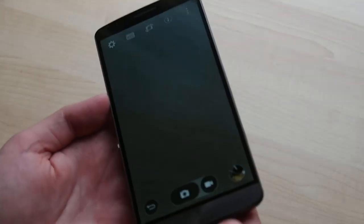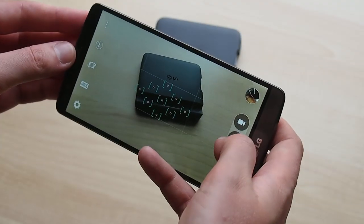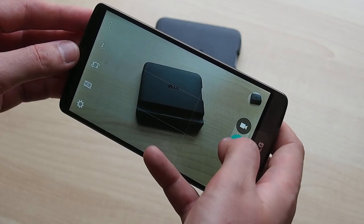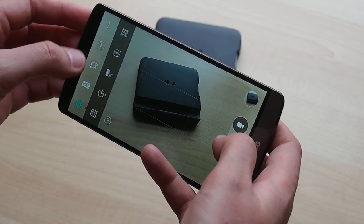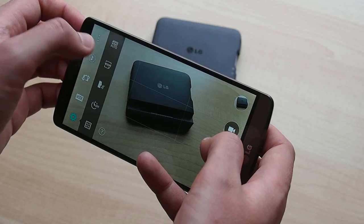As for the G3 Cat6's cameras, as far as we can tell they're identical to the other G3s — a 13MP sensor with OIS+, LG's latest optical stabilisation tech, and laser-based autofocus. You also get 4K video recording capabilities, though there's the same 5-minute limit on 4K footage as before.